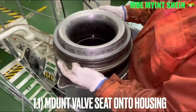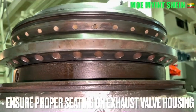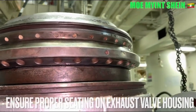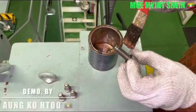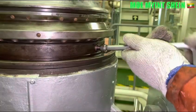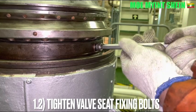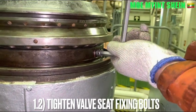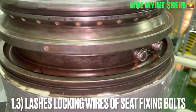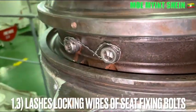Mount the azo bar seat onto the azo bar housing and ensure that the azo bar seat is properly seated in the bar housing. Tighten the bar seat bolts, then latch the lock-in wires of the bar seat bolts. Ensure that the direction of the lock-in wire is correct.